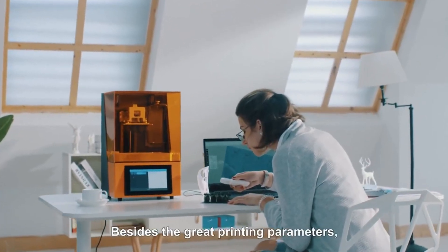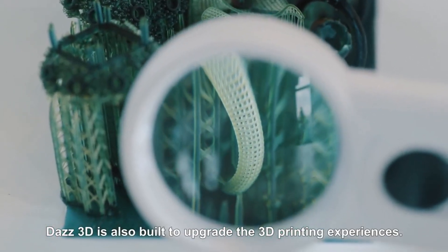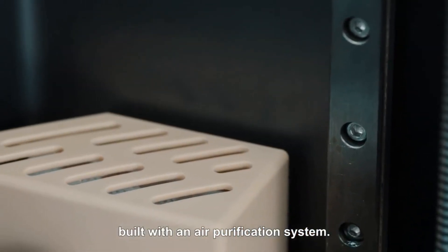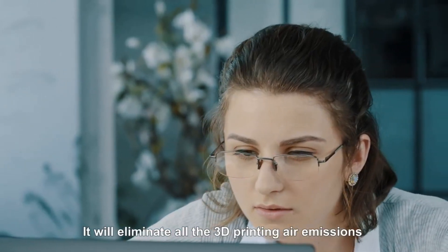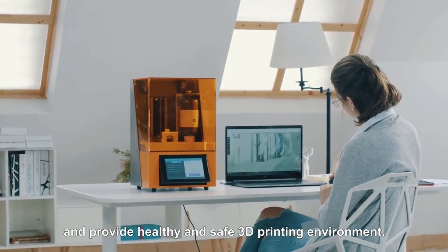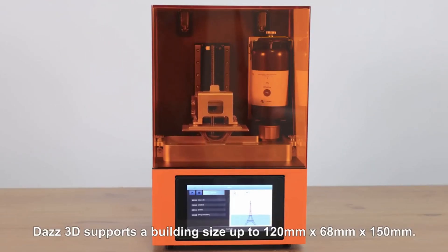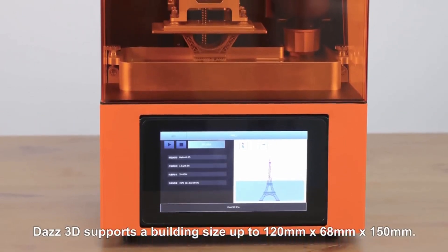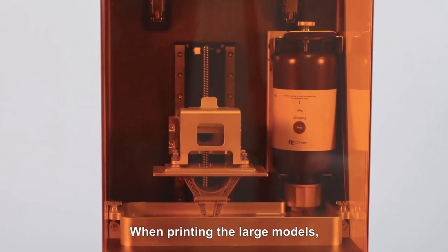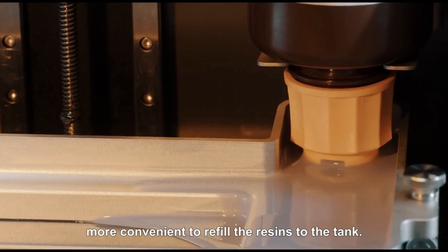Besides the great printing parameters, Daz3D is also built to upgrade the 3D printing experience. It is a desktop 3D printer built with an air purification system that eliminates all 3D printing air emissions, ultrafine particles, and unpleasant odors, providing a healthy and safe environment. Daz3D supports a build size up to 120mm by 68mm by 150mm, and its auto resin system makes it more convenient to refill the resin tank when printing large models.